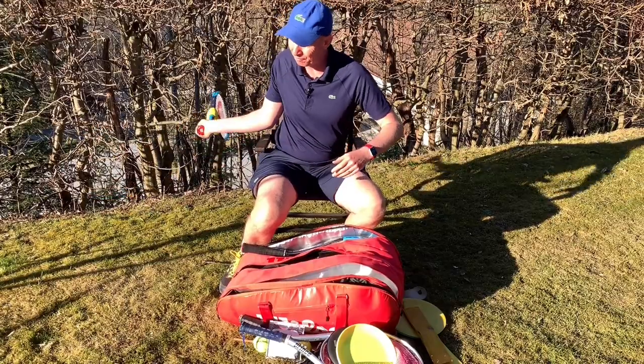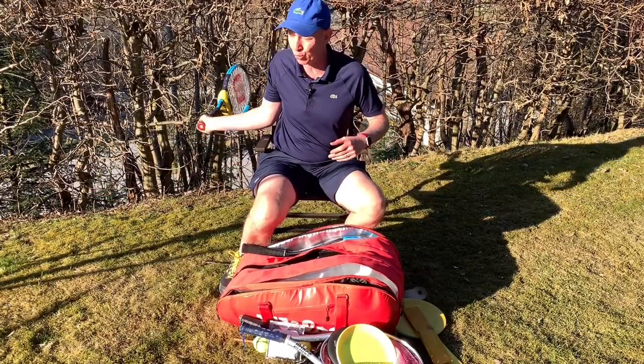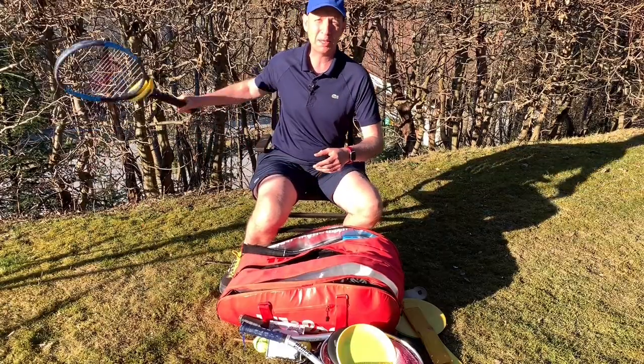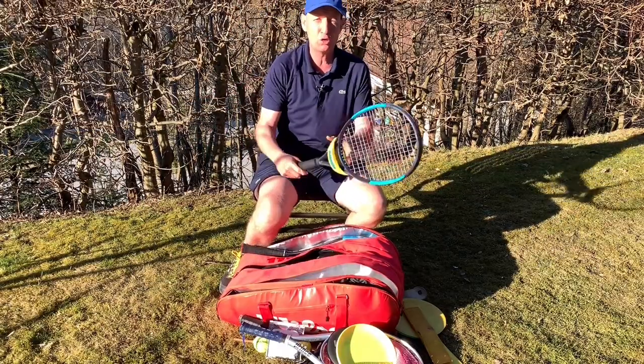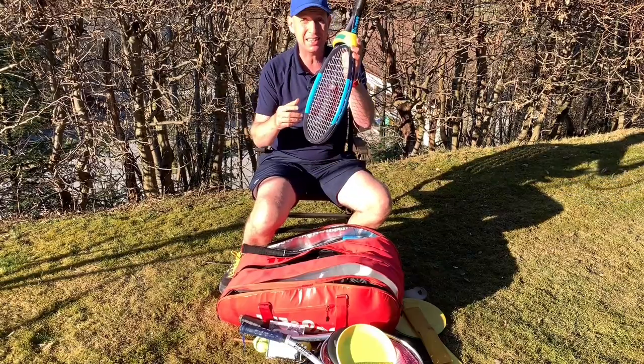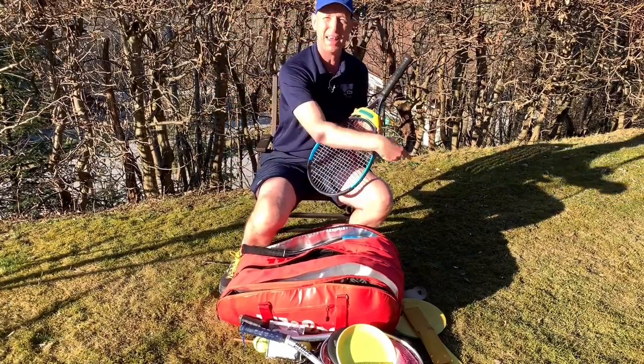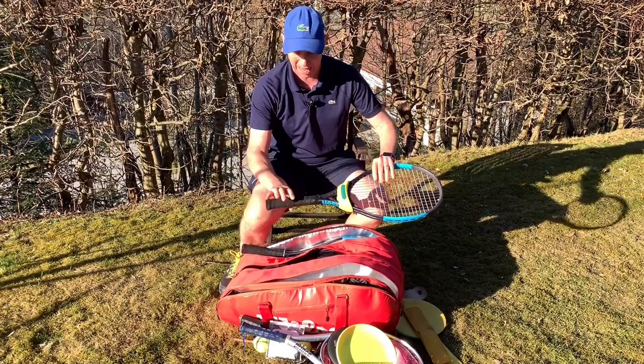For students who are way too whippy and can't control the racket head, this is a great way for them to start feeling what it's like to let the racket do the work. It's also good for warming up the serve — your racket becomes super heavy, and then when you suddenly take the weight off, your racket becomes super light and you're able to whip it for astonishing power.